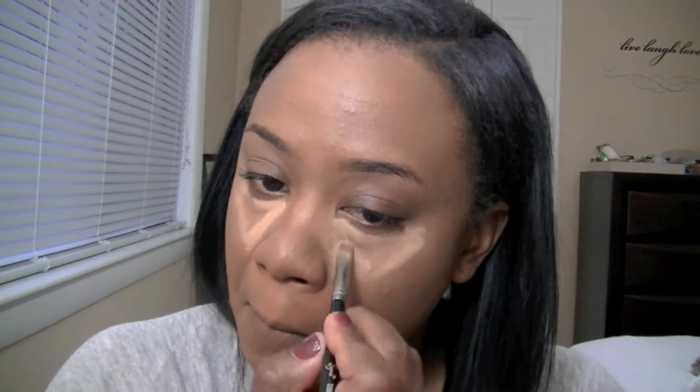Once I have my foundation applied, I'm going to go ahead and do my highlight. I'm actually using my MAC Pro Conceal Correct Palette in the color Medium Deep, and the color I'm using to highlight is actually the NW40. I'm just going to go ahead and use a small concealer brush and apply that underneath my eyes, my chin, cupid's bow, nose, and forehead. Then I'm going to go in with my Beauty Blender, use the pointed side, and blend that in.